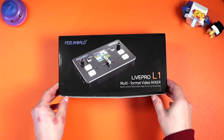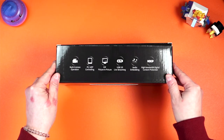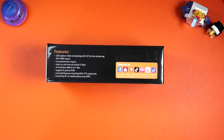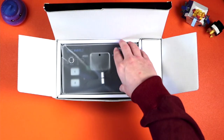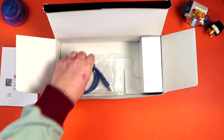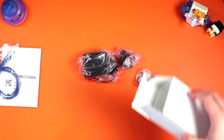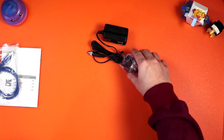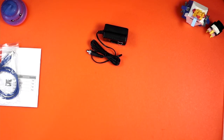So here we have the Feelworld Live Pro L1. The box has some information on it — it says it streams to Facebook and YouTube and all that sort of stuff, and it does, but it should do a lot more than just those seven. Opening it up, we have the unit itself, a USB A to A cable, and the power adapter with ends. It should come with about four different adapters, but mine didn't come with a UK plug, so I'm using a travel adapter. I did confirm with Feelworld that mine was just an anomaly.